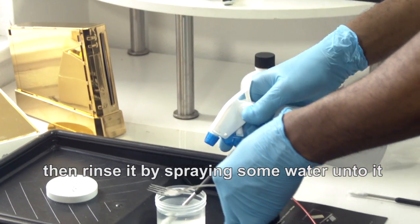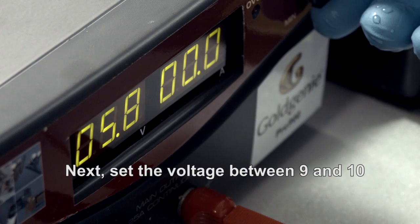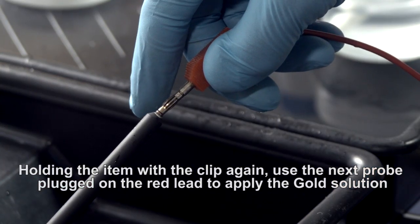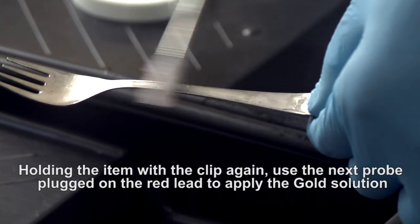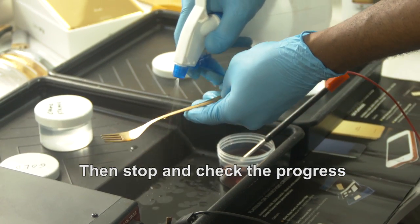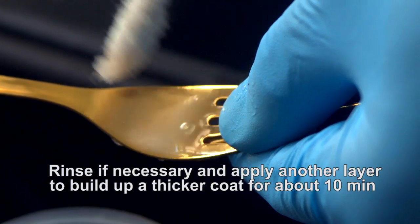Then rinse it by spraying some water onto it. Next, set the voltage between 9 and 10. Holding the item with a clip again, use the next probe plugged on the red lead to apply the gold solution — the first layer all over the item for about 5 minutes. Then stop and check the progress. Rinse if necessary and apply another layer to build up a thicker coat for about 10 minutes.